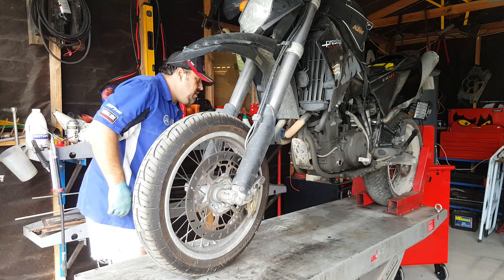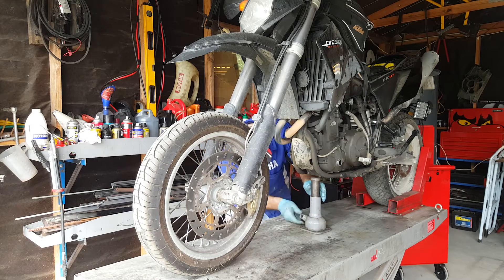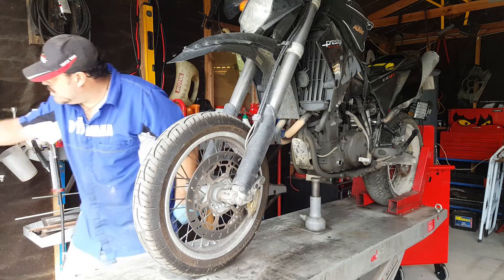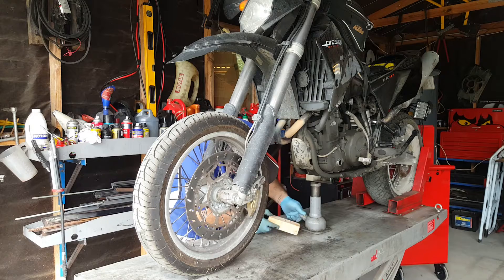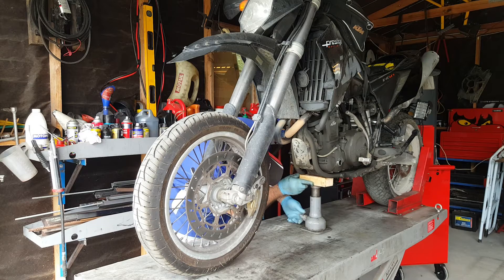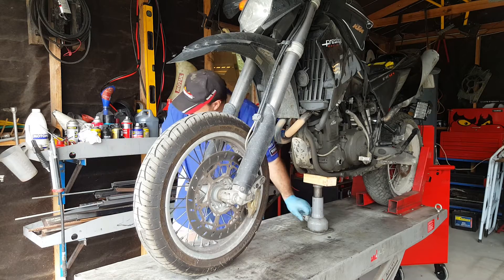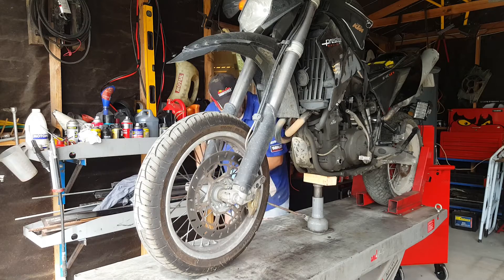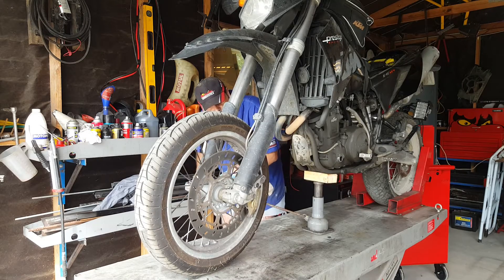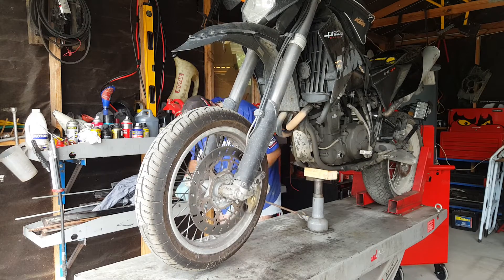Job number one is to get the front wheel airborne. Make sure it's nicely tight on the clamp at the back. I've got a little bit of wood down there just to keep everything happening. Just going to raise it up to get the front wheel completely off the ground, off the hoist. There we go — about half an inch clearance. Good.